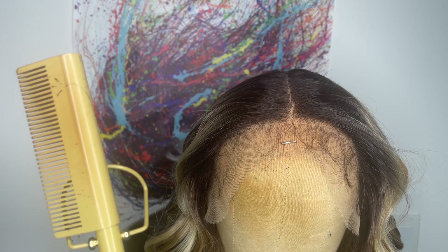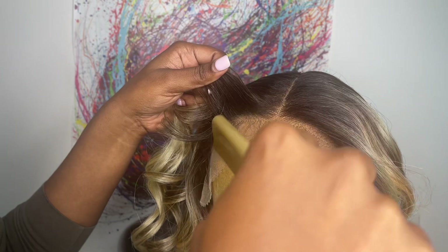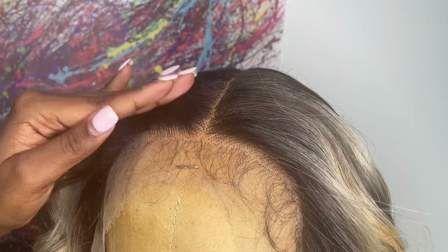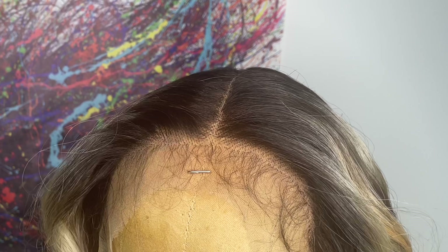I'm going in with my hot comb and the temperature setting that I have it on is number five. I'm just taking the hot comb and pushing the front of the roots back, but not all the way through because I don't want the heat to mess up the curl. I just want that front to frame my face compared to how it comes.